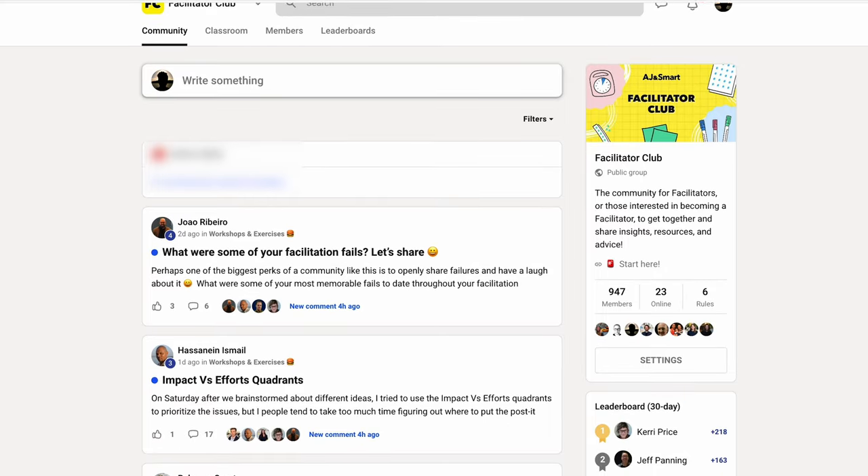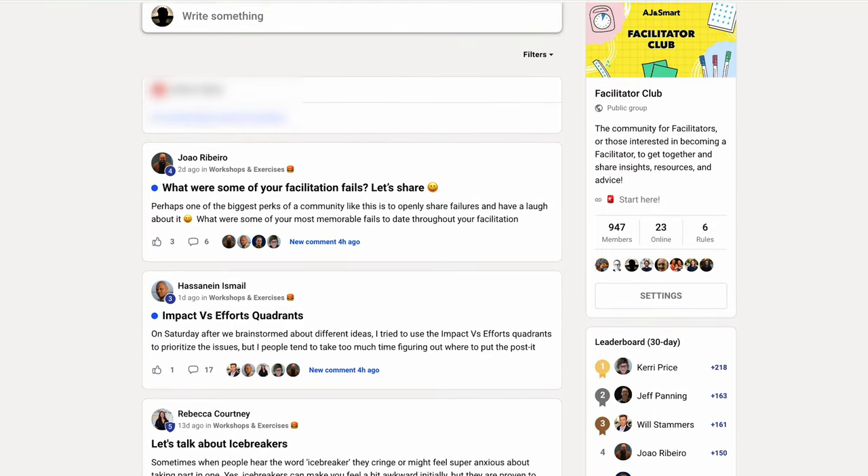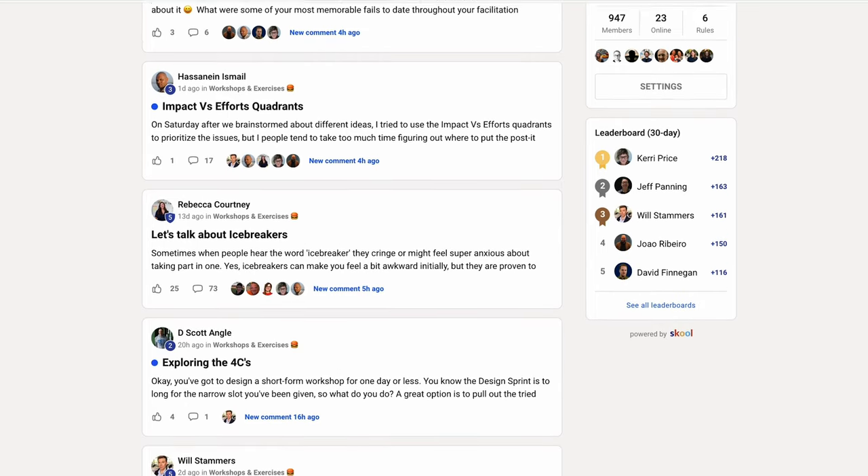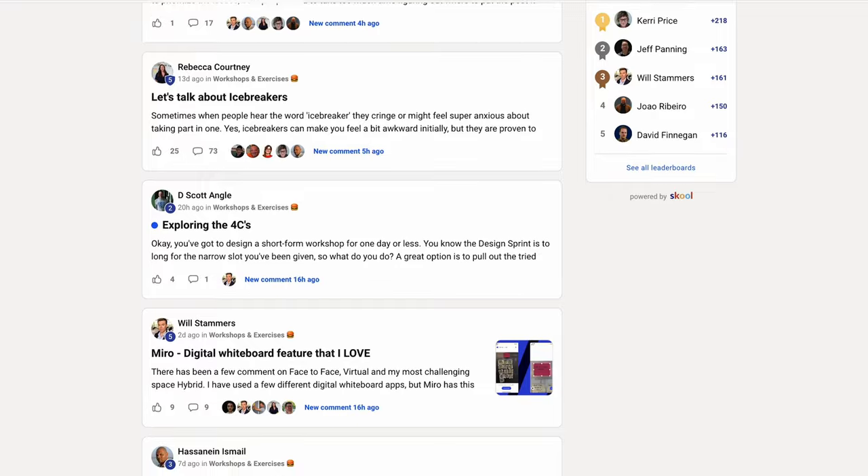If you want to learn even more about workshopping and facilitation, join our free facilitation community where hundreds of facilitators share their tips, insights, and resources. The link for that community is in the description below. Now onto those facilitation tips from Amer.